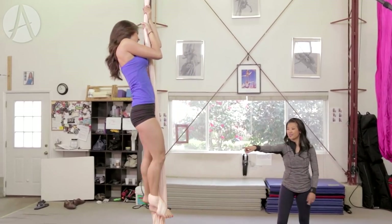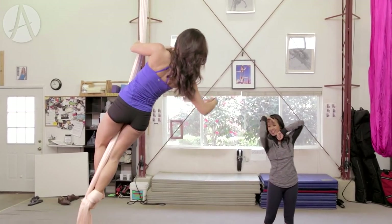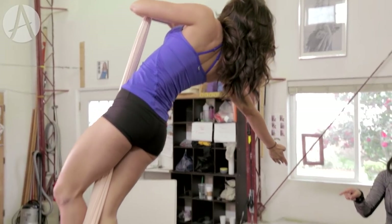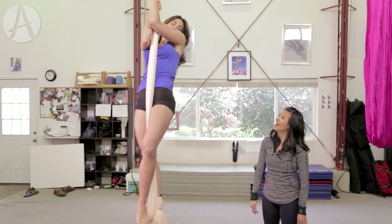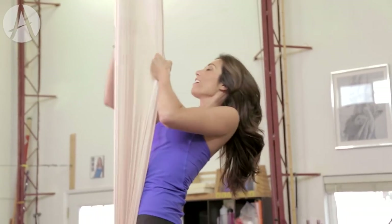You're gonna cross that left leg over the right, and you're gonna go like this with your left arm on the fabric. And you're gonna reach out. Beautiful. This foot lock is squeezing the crap out of your foot — it's bound like a rubber. So from here, go ahead and separate the fabric. There it is. Beautiful.